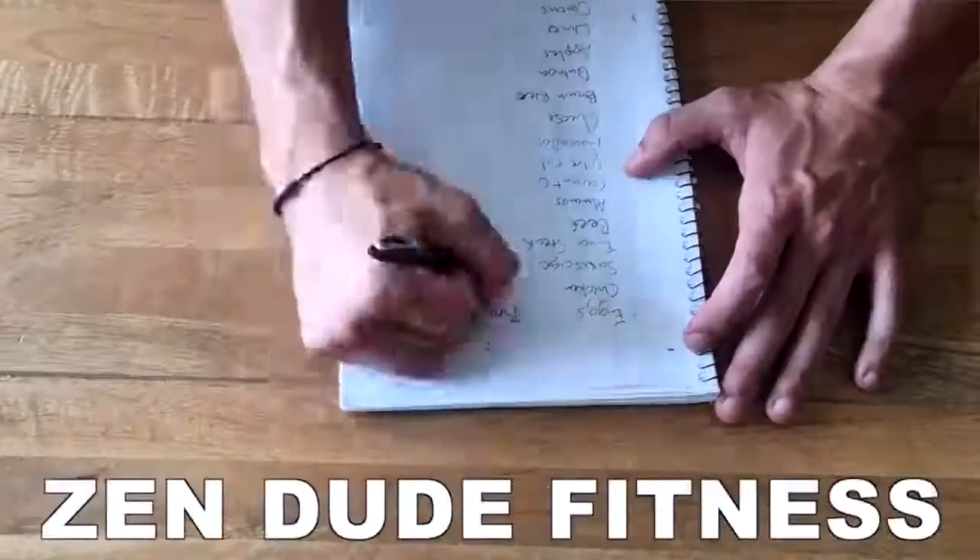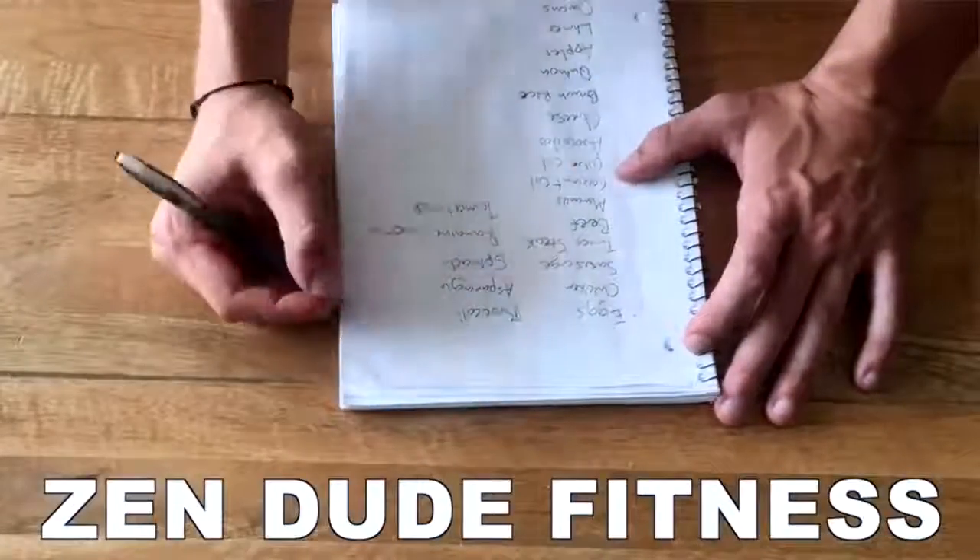About 13-14 months ago, Dan and I came together to create Zen Dude Fitness. We decided to go all in on jump rope, and I knew I had to figure out how to jump rope like a ninja. The way I was able to transition over those 13-14 months from being a novice to now being pretty skilled is by avoiding these top jump rope mistakes.